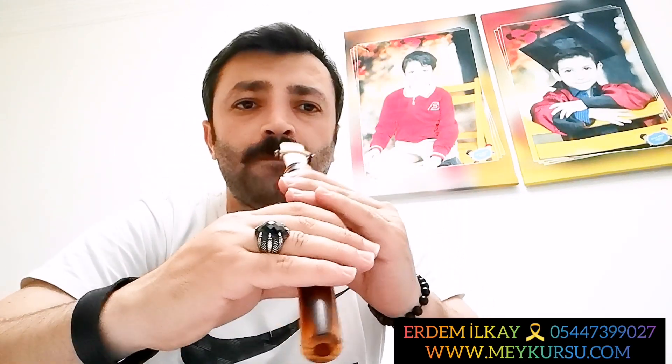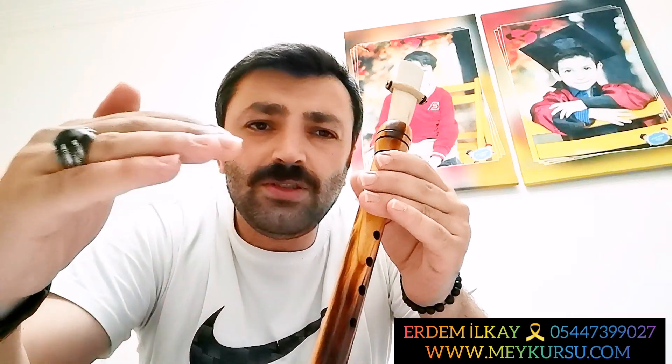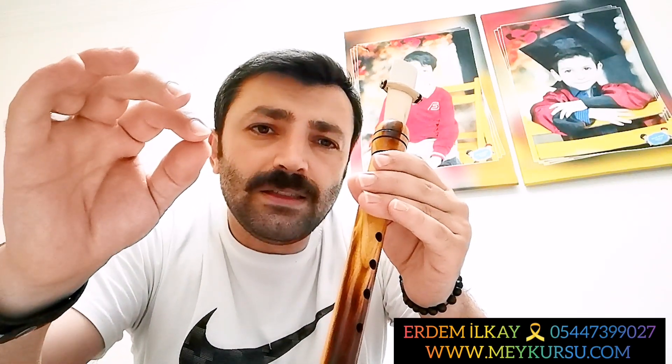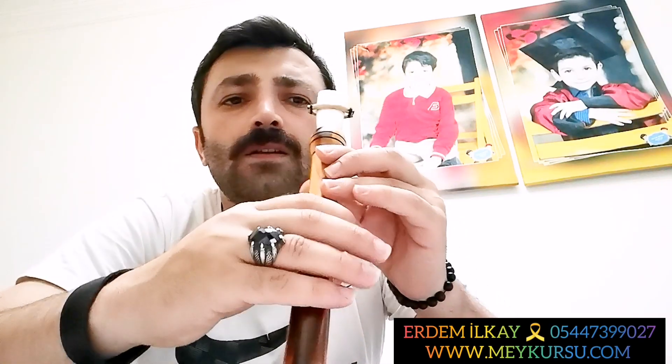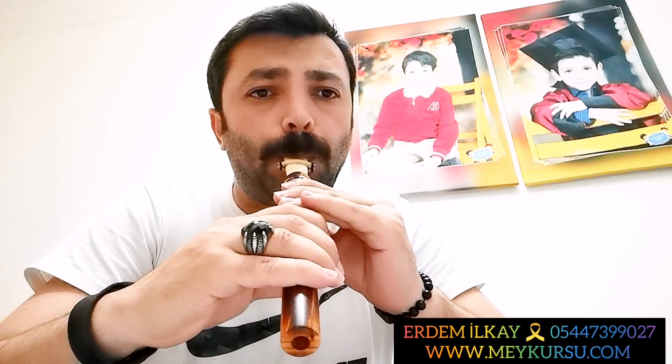Şimdi üfleyerek bunu nasıl yapacağız, bir daha göstereyim. Ağır ağır yapıyoruz. Unutmayın, bütün egzersizlere öncelikle çok ağır ağır başlıyoruz. Yavaş yavaş metronomu, tempomzu ilerleteceğiz. Seslerin temiz ve doğru gelmesi şekilde ilerleteceğiz. Yoksa çok hızlı yapmanın bir anlamı yok. Bu arada dediğim gibi vibrasyonlu yapıyoruz. Hem dudağı çalıştırıyoruz hem parmakları.